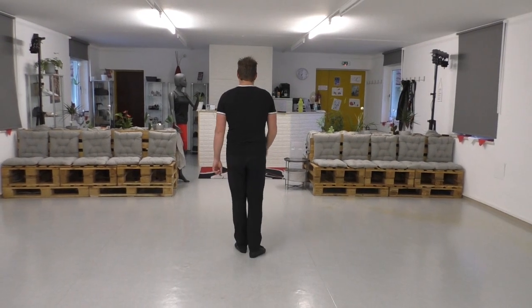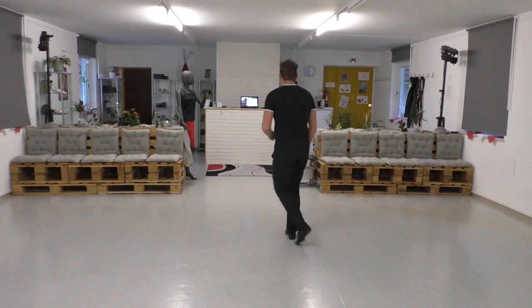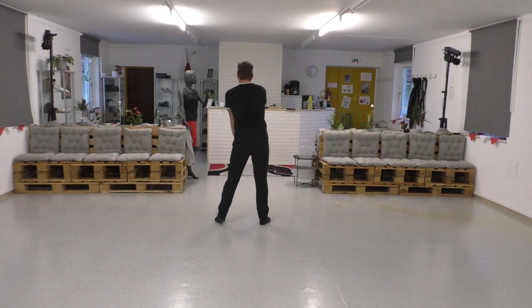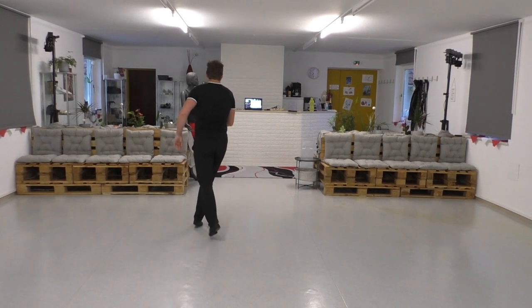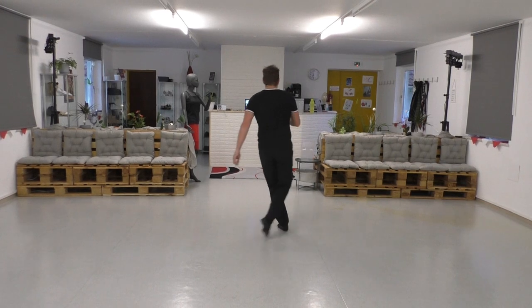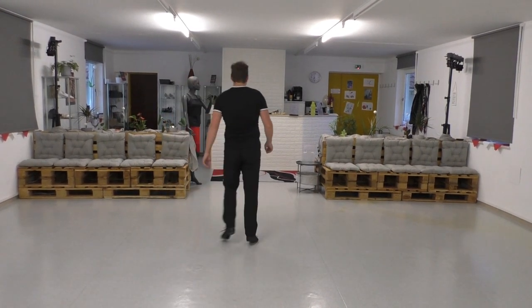Seven, eight. One, two, three, four, five, six and seven, eight and one, two, three and four, five, six, seven, eight. One, two, three and four, five, six, seven and eight.